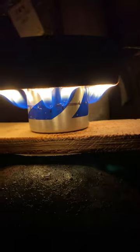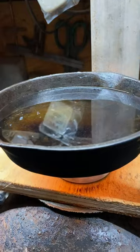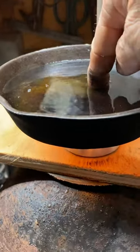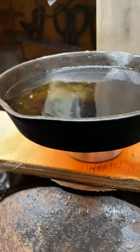We're going to give this a minute or so. This is six ounces of water in this cast iron pot. You can see already in just a few seconds it's starting to steam. Thanks for watching.